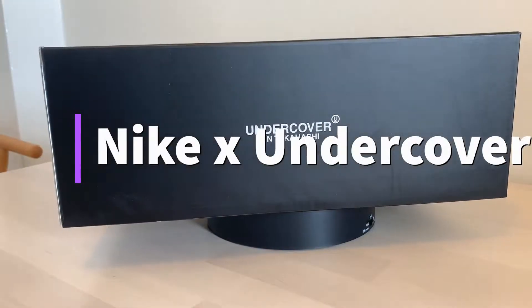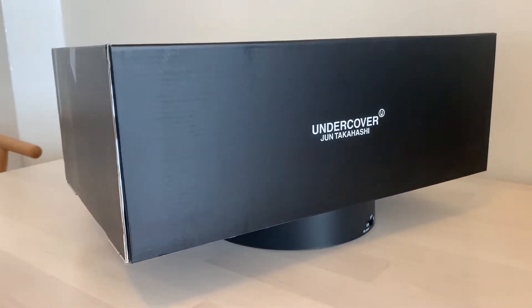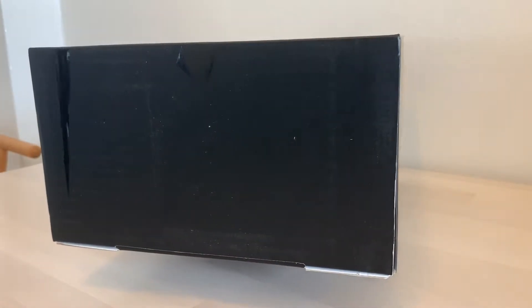Everybody knows I love a nice collab. We have the Undercover and June Takahashi collaboration he just did with Nike. Very excited, so let's check it out.